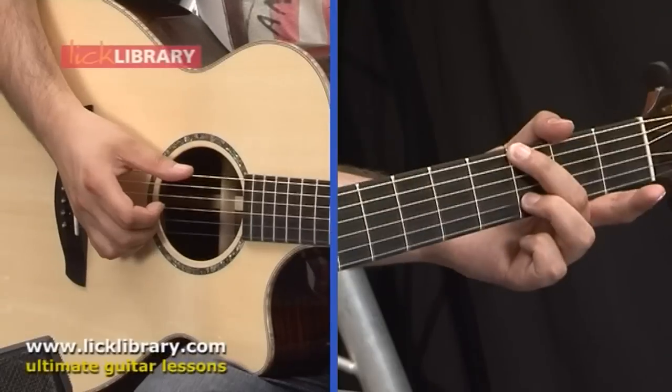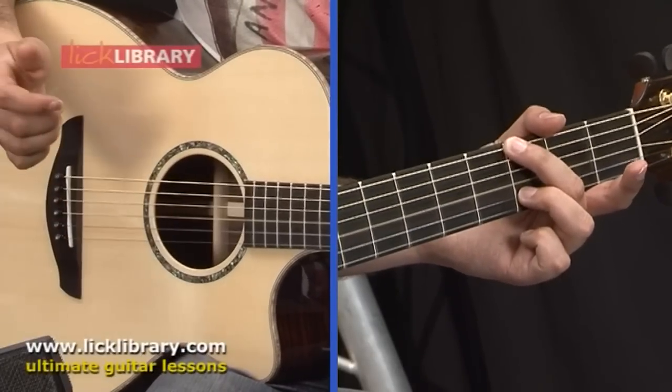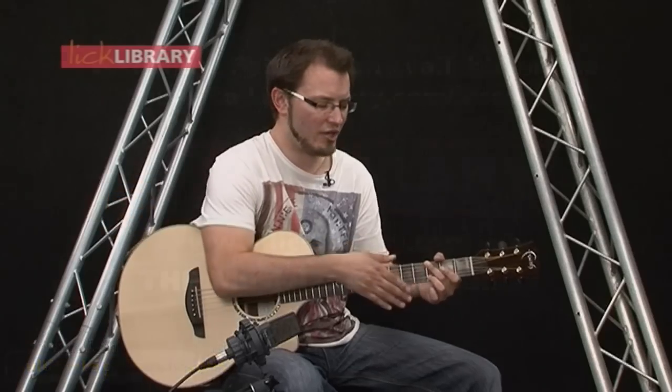You're then going to remove that first finger and again pluck the G and B strings together. Then make sure that your second finger is ready.